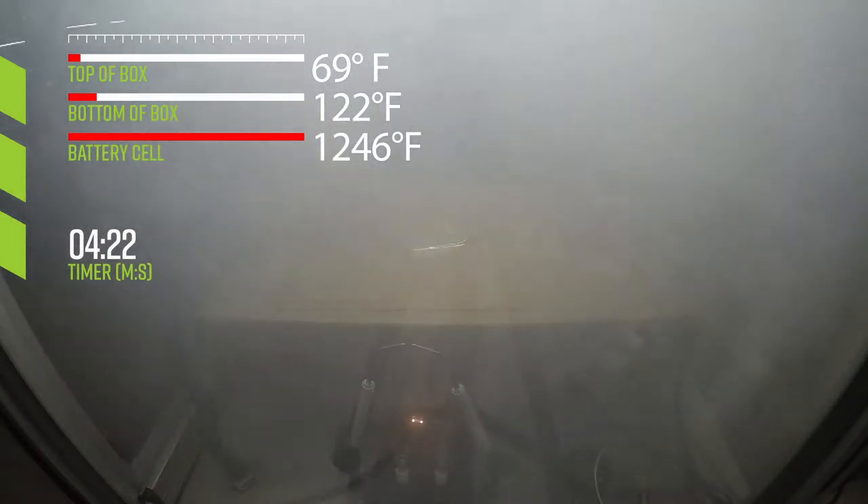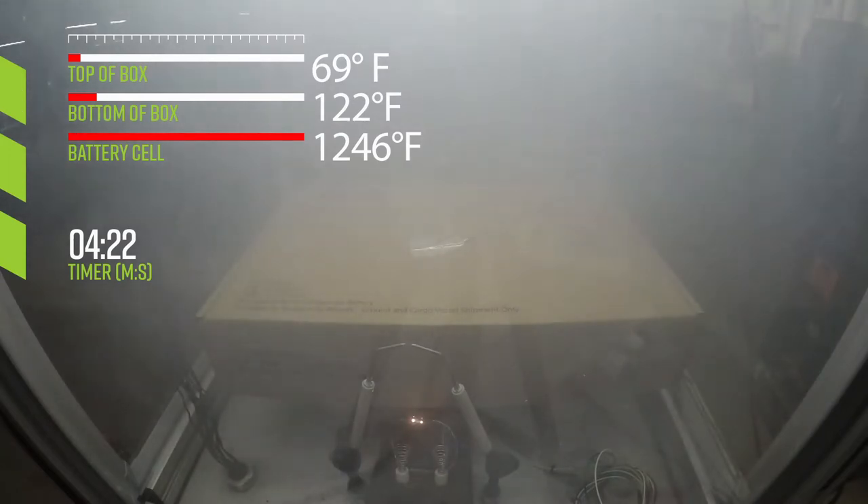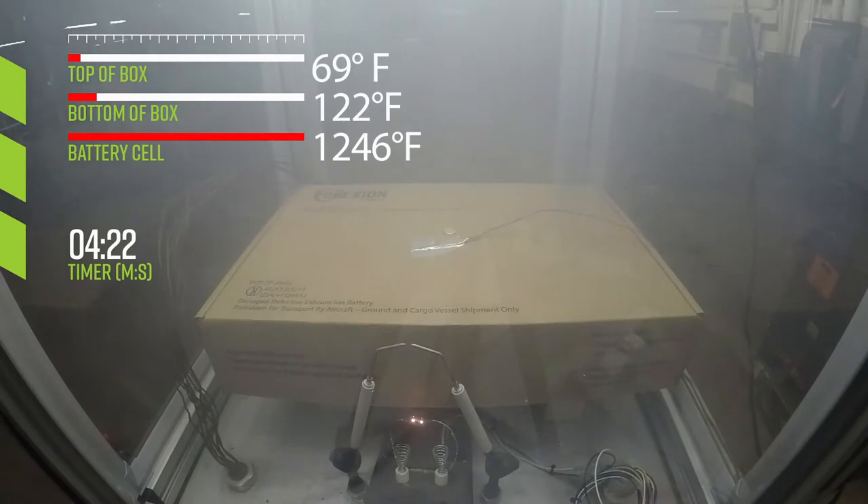The bottom of the box only reaches 122 degrees. The top of the box maintains 69 degrees, and with no flame around the spark igniter, there is no evidence of a hazardous amount of flammable gas in the test chamber.